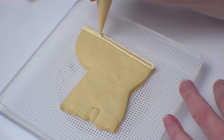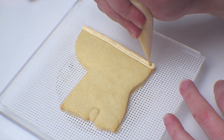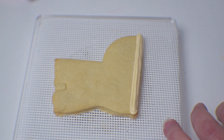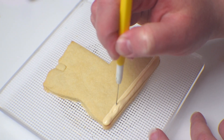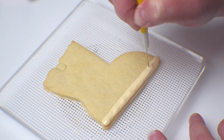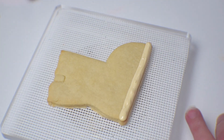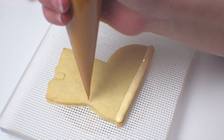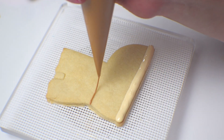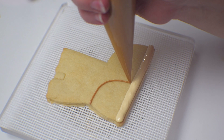To start off, I'm going to outline the bottom of the Ugg boot with an off-white color, kind of a cream, and then I'm going to fill it in and smooth it out with my scribe tool. Now I'm going to go in with my brown royal icing and begin outlining the different sections of the boot.